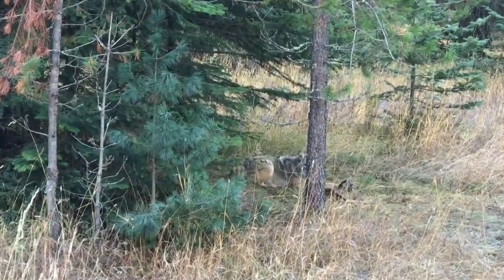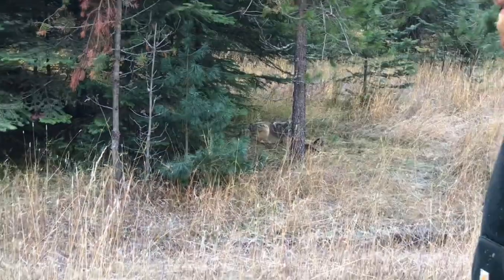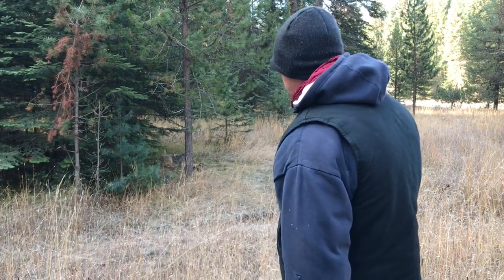So this makes coyote number three. Sweetness. I set a goal this year — it might sound crazy with the amount of traps I've got — but I set a goal for 30 coyotes. So 27 more to go. Always good to have a goal.